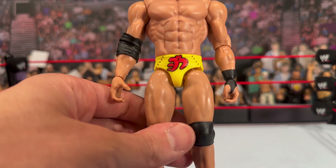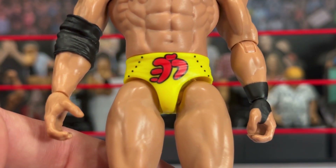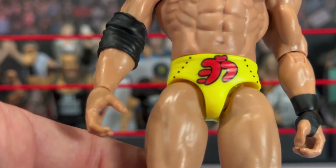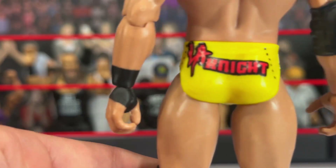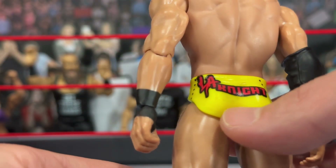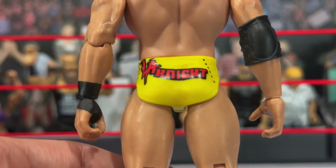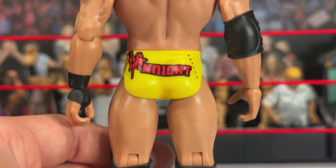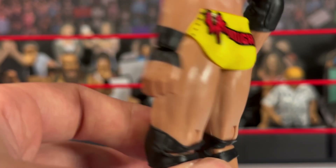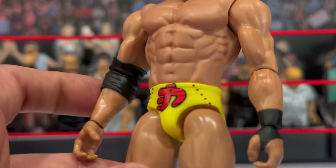Let's take a close-up look at his tights — that's where you're going to notice the major difference. He's got the beautiful yellow trunks with the red design. I feel like not a lot of people wear yellow anymore, but it really pops well, especially on this figure. On the back, look how clean that decal looks — 'LA Knight.' Mine does have some marks and a few dots, maybe some residue left over from the paint, but other than that I love the LA Knight decal on the back. He does have a nice ripped torso, elbow pad, and hand tape just like the standard.